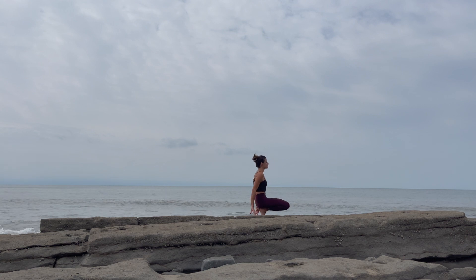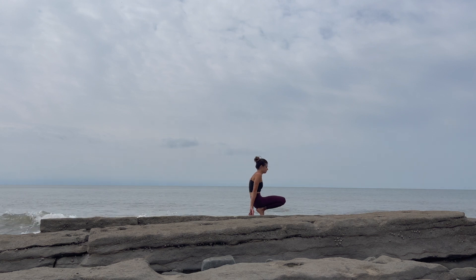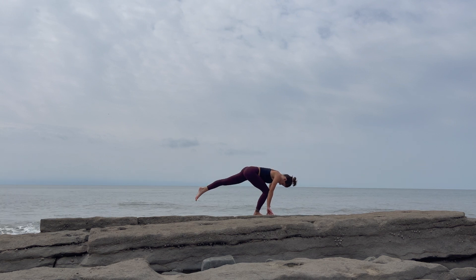Lengthen as you exhale. Lower the hips onto the heels. Press the heels towards the earth. Maybe lift the hips a little bit towards a camel pose if you feel ready for that. Back to your forward fold. Lift the hips back and up as you straighten at the knees. Inhale, lengthen halfway, and exhale.